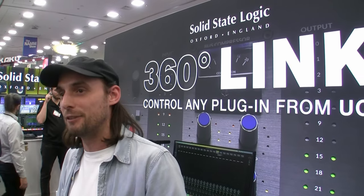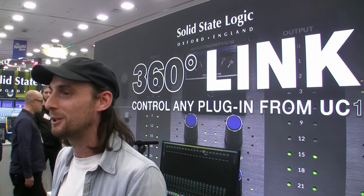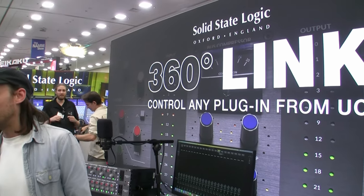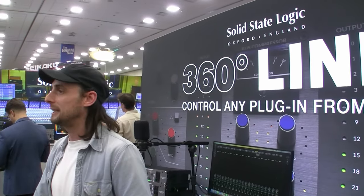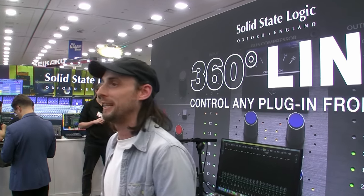Thank you for joining us. As usual we've got some exciting news to deliver to our friends in the press and want to make sure you are the first to find out about this. So without further ado, we are previewing our new 360 Link plug-in at NAMM this year.